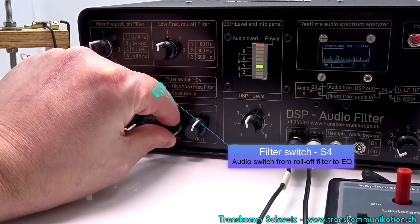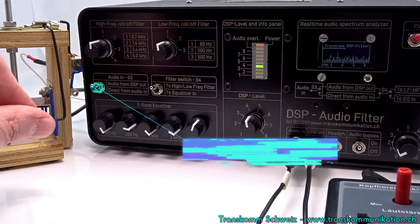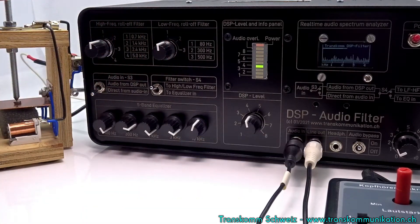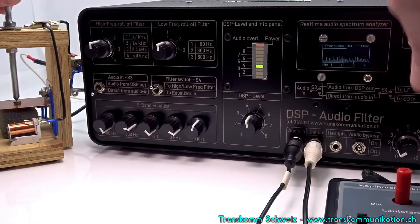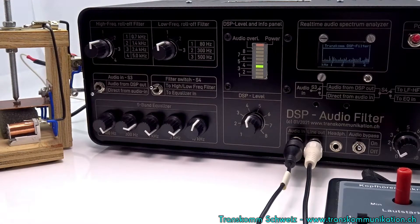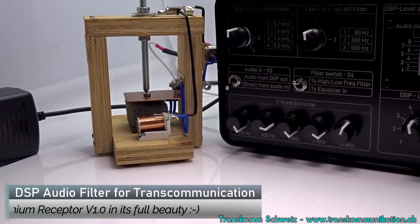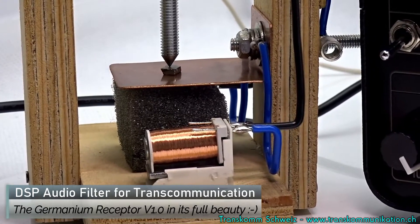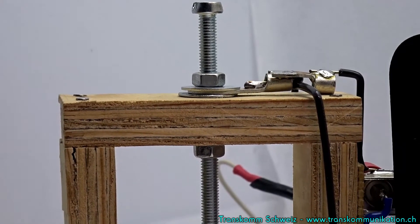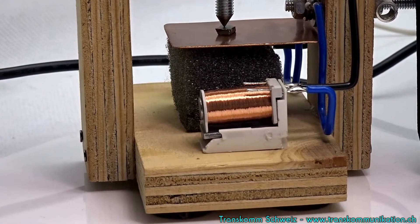With this switch, the audio from the high-low roll-off filter can be routed directly to the 5-band equalizer. And with this switch, the unprocessed audio signal is audible, or the signal is routed through the filter module. The audio is unfiltered at the moment and now comes directly from the Germanium Receptor v1.0.